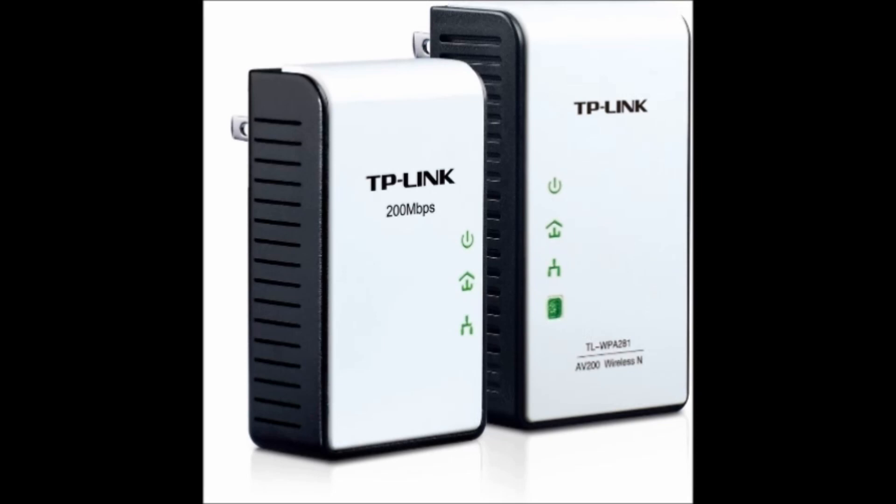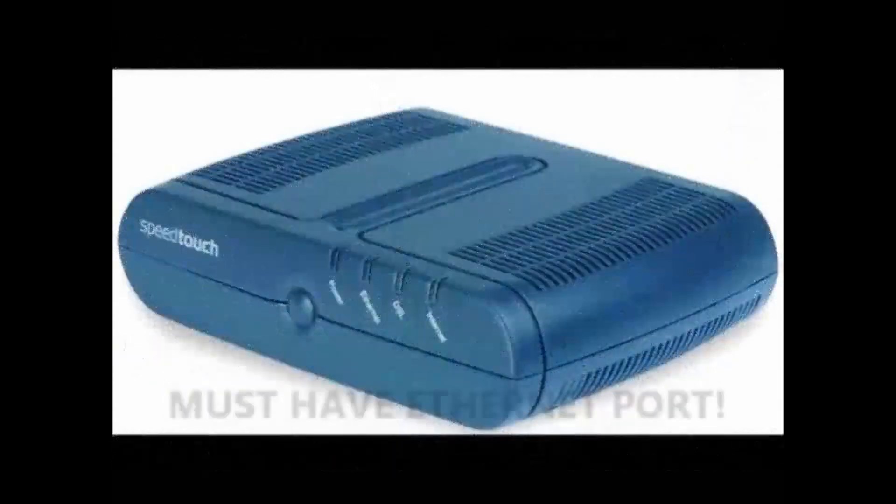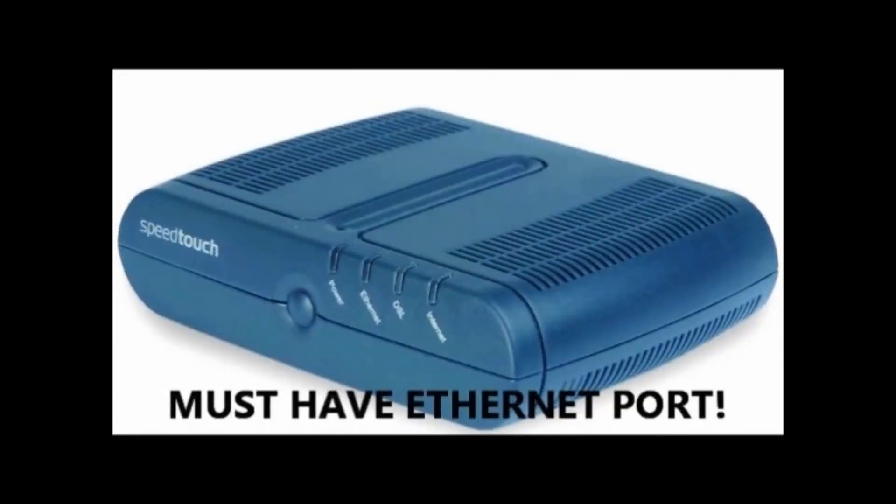Now what does this actually do? It looks like a plug, but this can give any device in your home an internet connection without costing as much as one of these. And it's compatible with any of these, or any wired router with ethernet.